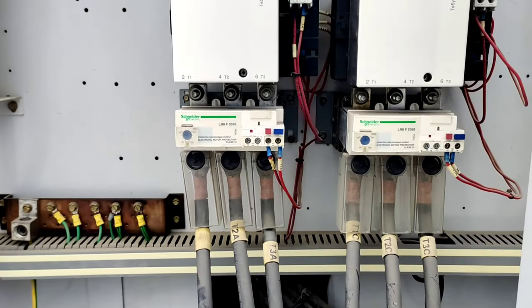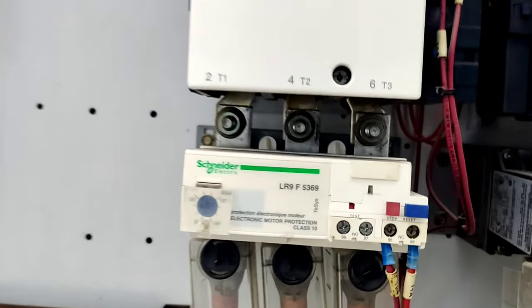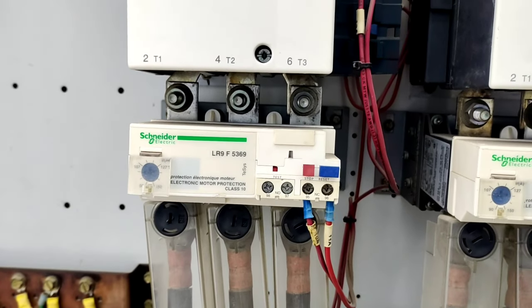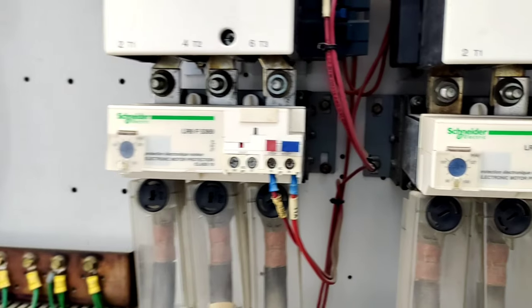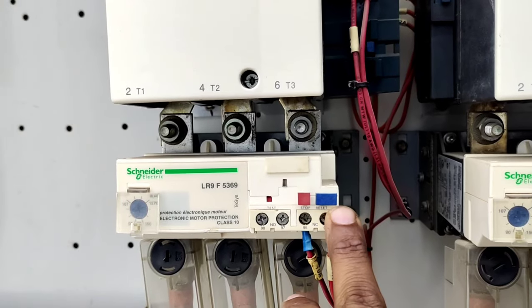The screw compressor starts with part winding. The part winding start uses two contactors. These two contactors have overload relays. The compressor overloads can be released and reset from here.